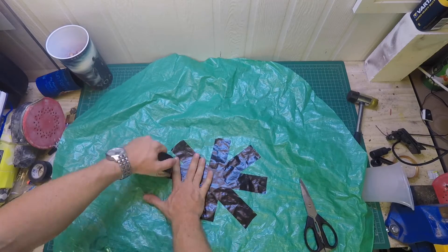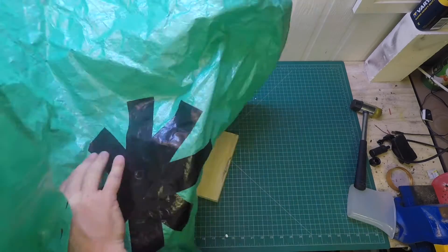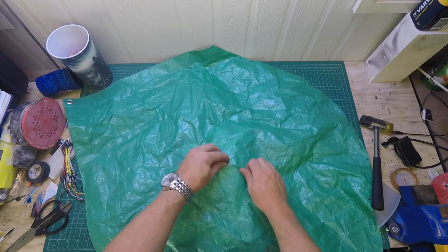Once I cut it to size, I put a bit of gaff tape across the middle and then punched a hole and used one of those little brass eyelet things. This was just to give it a bit more strength. I've never put one of these in before but it was pretty easy to do.